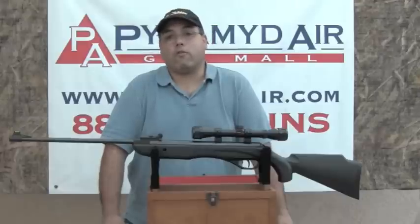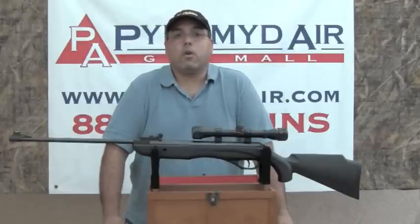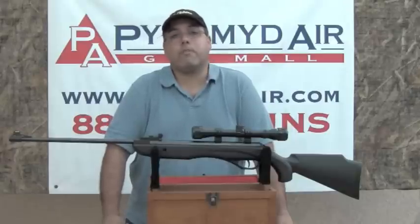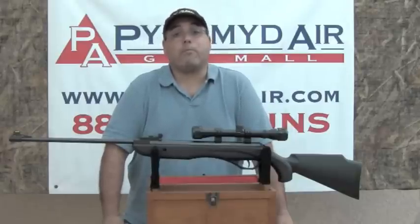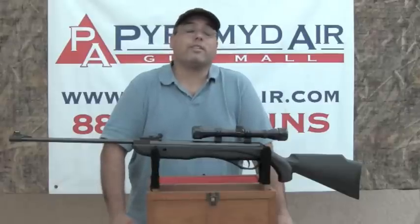I want to take some time to thank the folks over at Pyramid Air for providing this product and all the supplies for the review. When you need your next air rifle or your next batch of supplies, please be sure to look the guys up at www.pyramidair.com. Until next time, my name is Rick Utsler — thanks again for joining us.